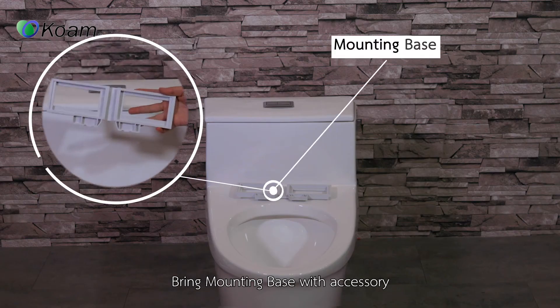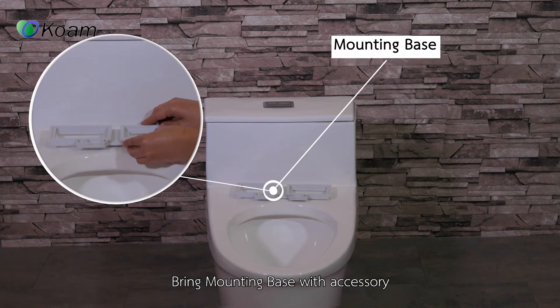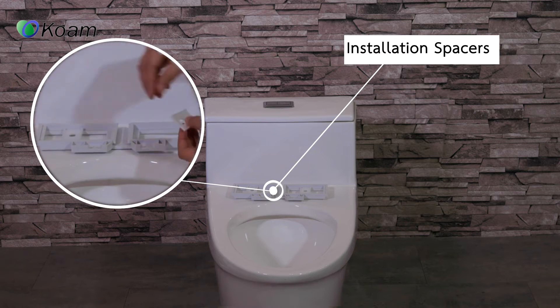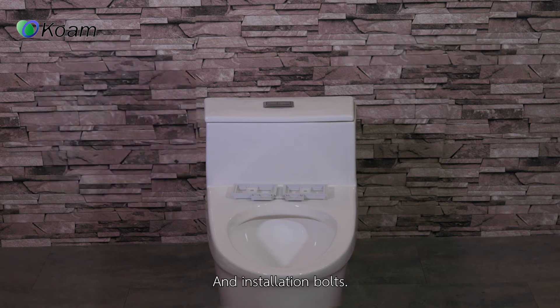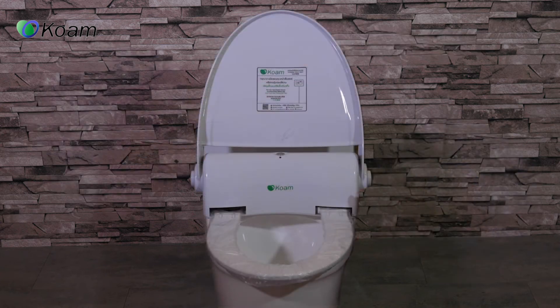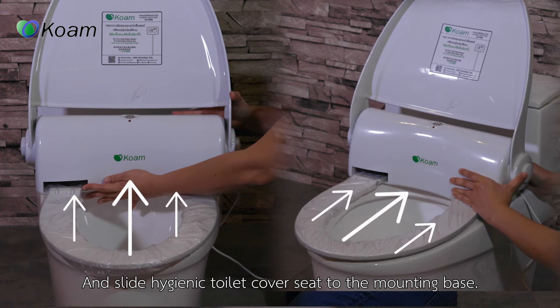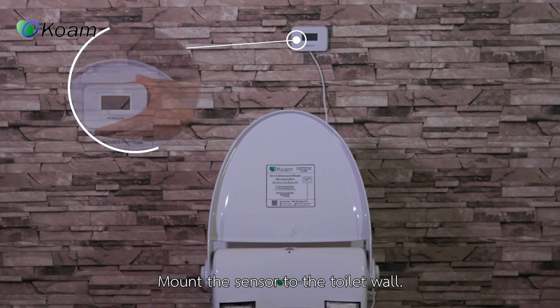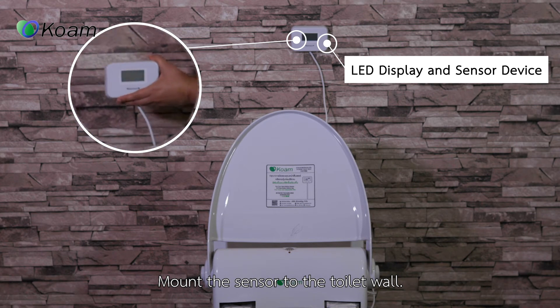Bring the mounting base with accessory installation spacers and installation bolts, and install to the original position. Then bring the hygienic toilet seat, place and fit it into position, and slide the hygienic toilet cover seat onto the mounting base. Mount the sensor to the toilet wall.